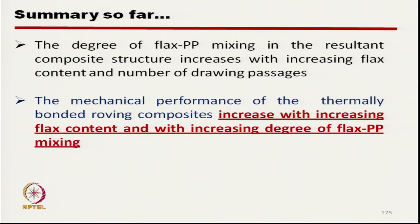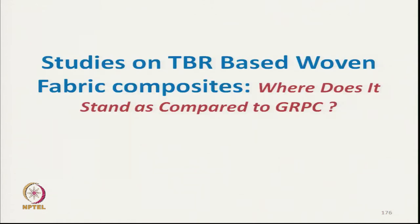In summary, the degree of flax and polypropylene mixing in the resultant composite structure increases with increasing flax content and number of drawing passages. The mechanical properties of the composite made from thermally bonded roving increase with increase in flax content (reinforcing fiber content) and with increase in the degree of mixing, indicated by number of passages.